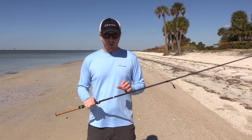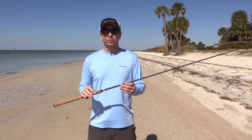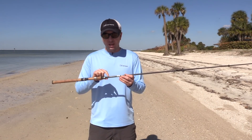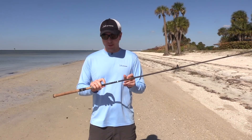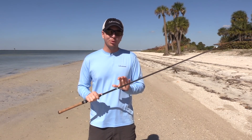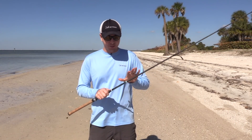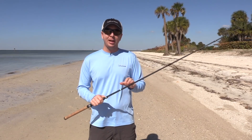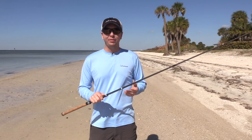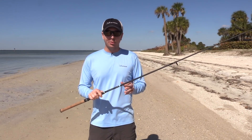First we'll talk about some of the pros. This particular one is an eight foot rod, which is a little bit longer than what I normally use. I normally go for seven foot six inch rods, but I felt it in the store and the one I liked the best was the eight foot heavy power rod, which is rare as well. Usually I do medium to medium heavy, but this line of rods seems to have their power rating a little bit elevated — the heavy really feels more like a medium heavy, even a medium, on some of the other rods I use.